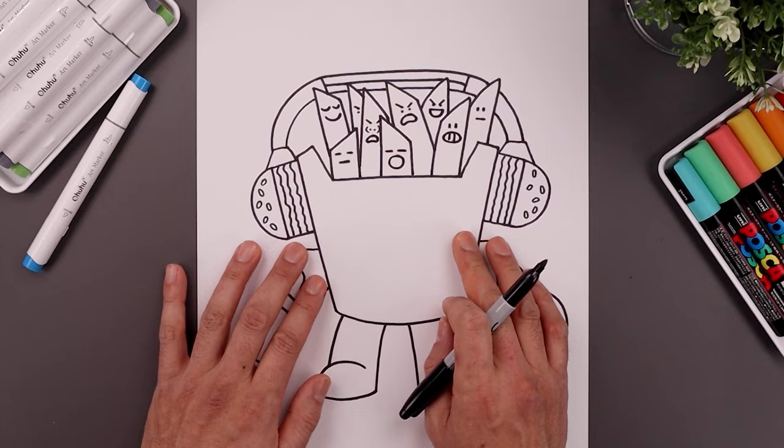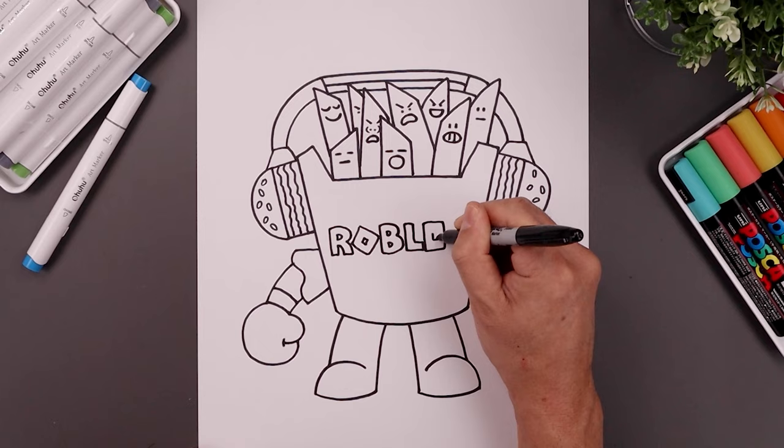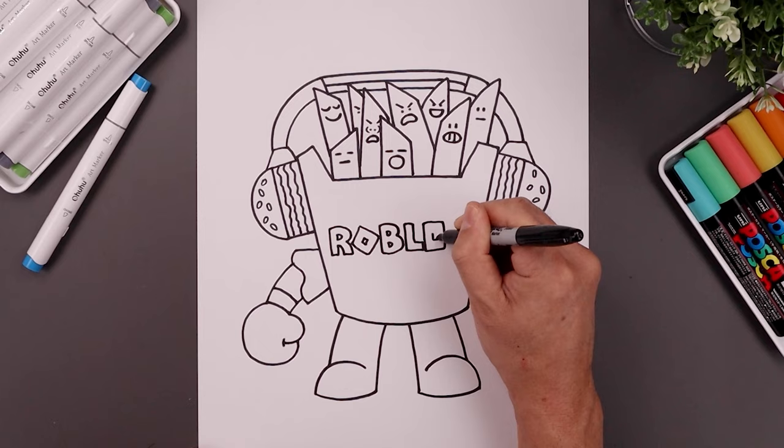Let's quickly write the words Roblox in the center of the body. Let's finish off our drawing by signing our art and adding a splash of color. And that's pretty much it — there's a drawing of Gang of Fries from Roblox. I hope you enjoyed today's lesson and if you did please give this video a like and share it with all your friends. If you want to keep drawing with me, check out this video over here. Thanks for watching and I'll see you again soon.